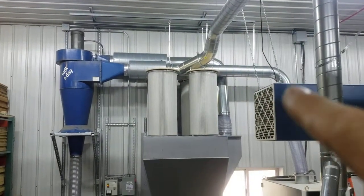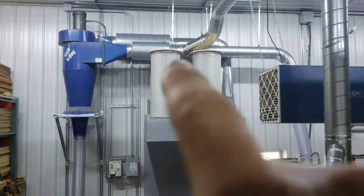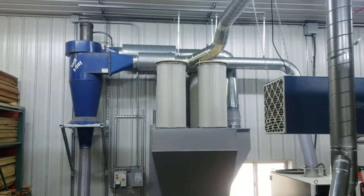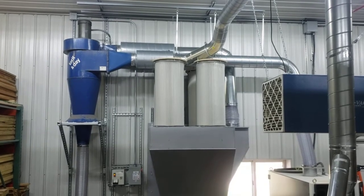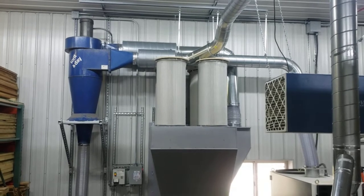It comes out of the cyclone and down into this box — I'll talk about that in a second. I've got an inlet muffler and an exhaust muffler. It's very, very quiet. I haven't checked any sound readings, but you could hold a normal conversation with this thing running.